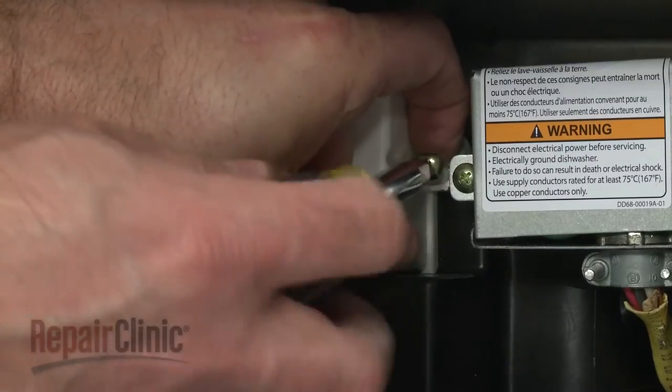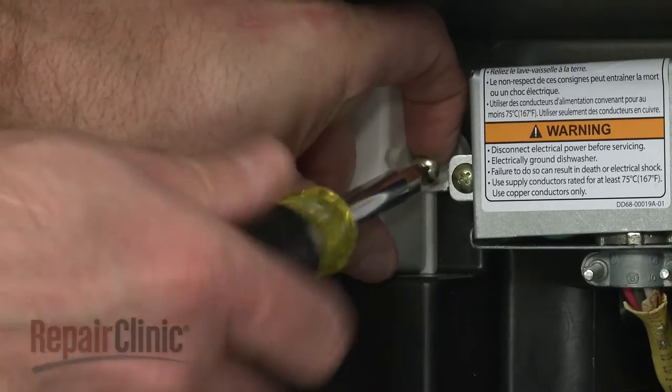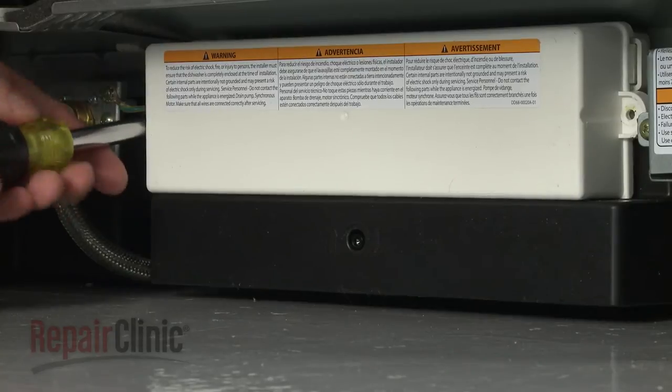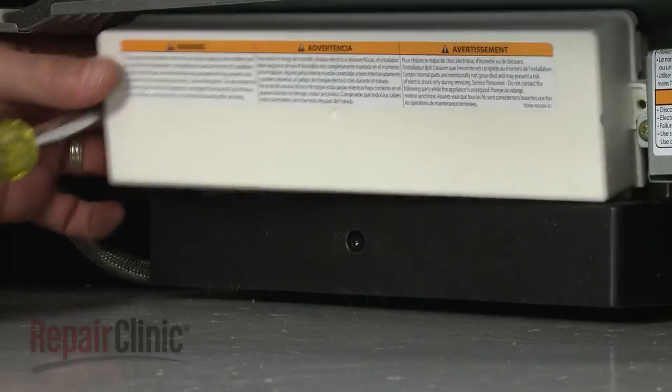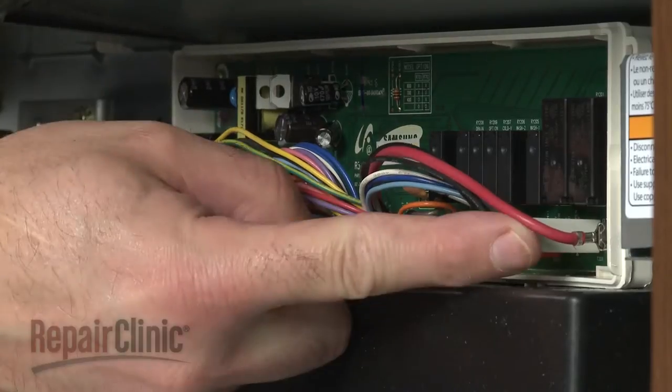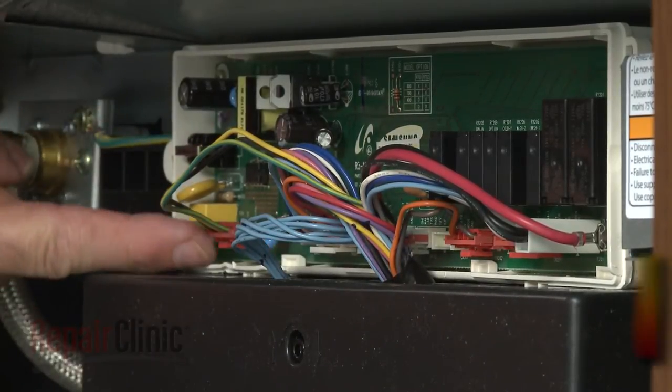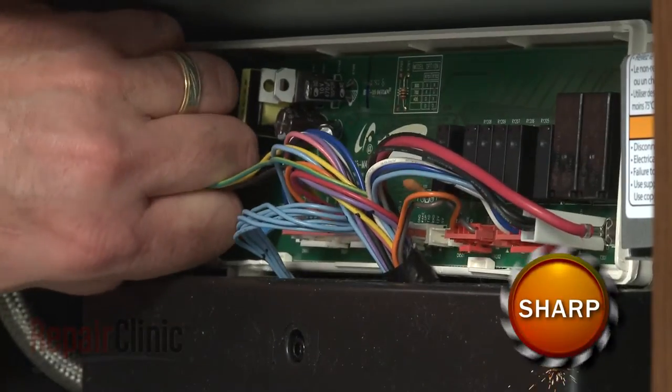Next, remove the mounting screws securing the main control board cover. Remove the cover and note the orientation of the wires connected to the control board. Disconnect all of the wires.